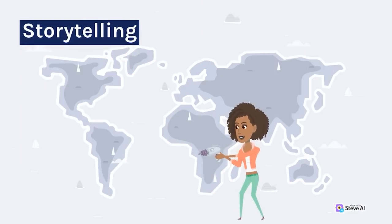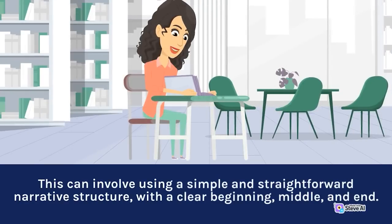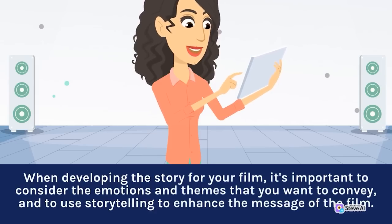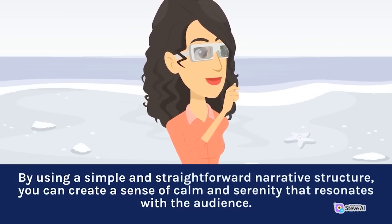Storytelling is a crucial element in creating a sense of peace and tranquility. This can involve using a simple and straightforward narrative structure, with a clear beginning, middle, and end. When developing the story for your film, it's important to consider the emotions and themes you want to convey and use storytelling to enhance the message of the film. By using a simple narrative structure, you can create a sense of calm and serenity that resonates with the audience.